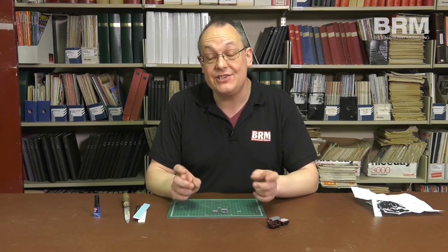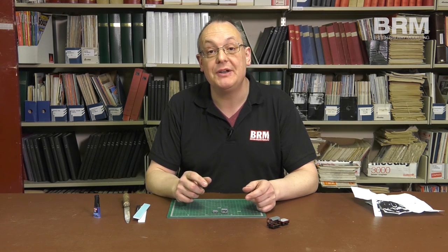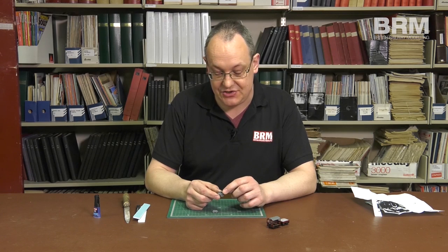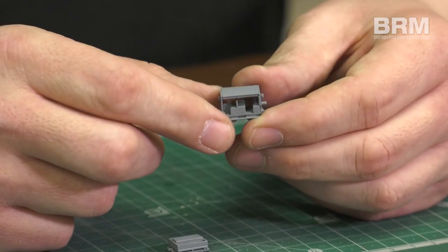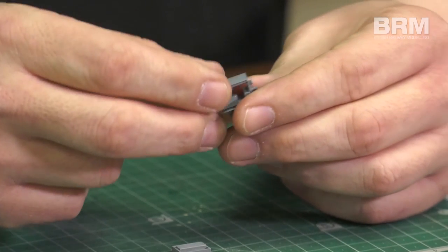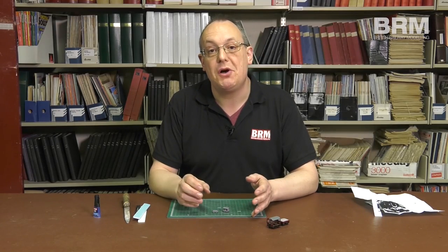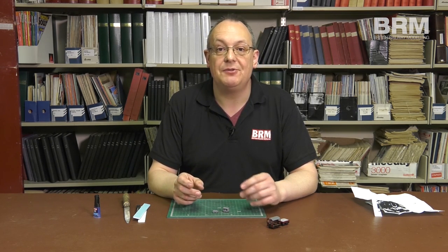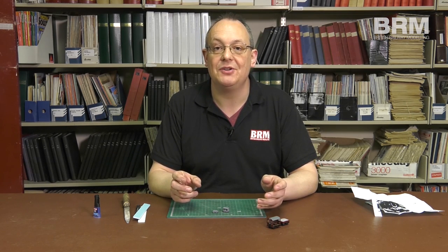One of the benefits of priming a model like this is that it actually shows up any areas you might want to put a little bit of filler into. If you look at the back edge of the seats, there's just a tiny little gap there, and there are also a couple of tiny gaps on the edge of the roof — something that doesn't really show up when the model's in raw metal, but shows up beautifully once the primer is on. So the next job is to put a few scrapes of filler on there, and then it's off to the paint shop.